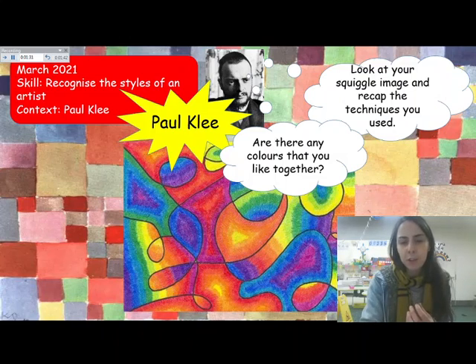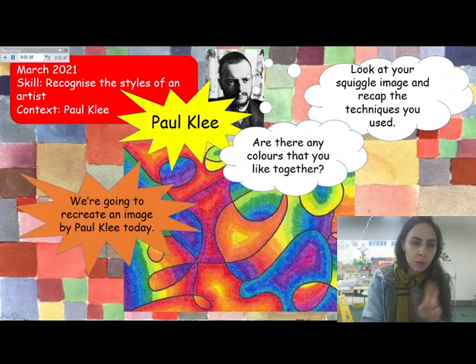We'll all have different ideas. I like the blue and the purple together, but you probably like two different colours.